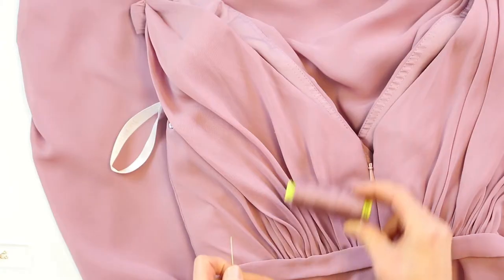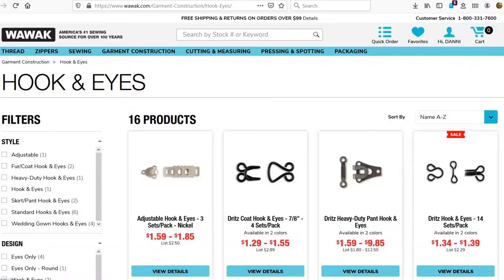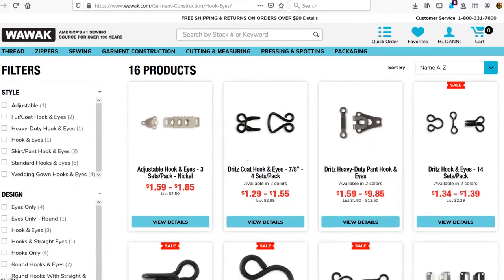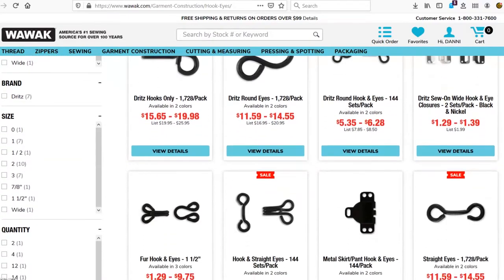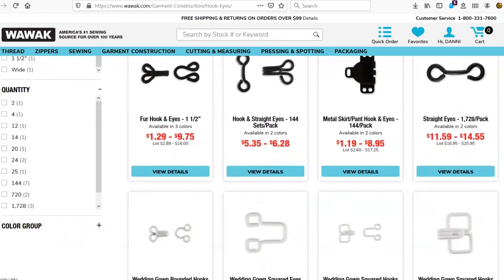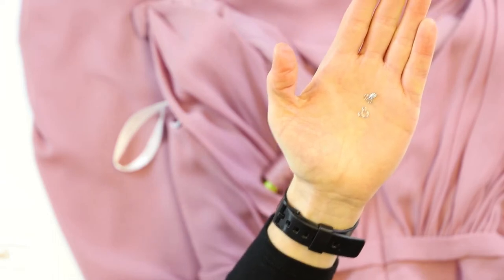To do this, we'll want some thread that will match our garment, a needle, and the hook and eye that we think will best look on there. There are a number of hook and eyes you can get based on the size and color that you'd like. Typically size one and two are the ones you're going to use on most garments — two is bigger than one. You can get ones that are sized for fur, a little bit bigger so you can find it within the fur, ones that are for wedding dresses, and decorative ones that have thread wrapped around them if you want it to be visible as a design detail. For our purposes, we're going to use a silver one that'll blend in the most.